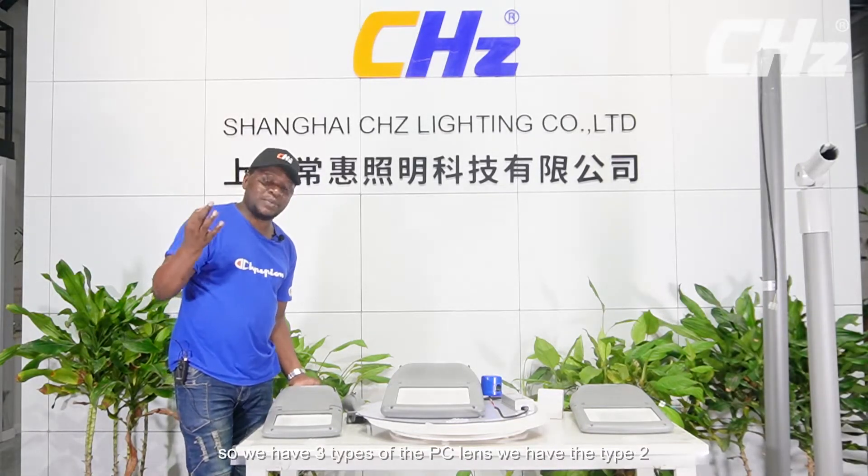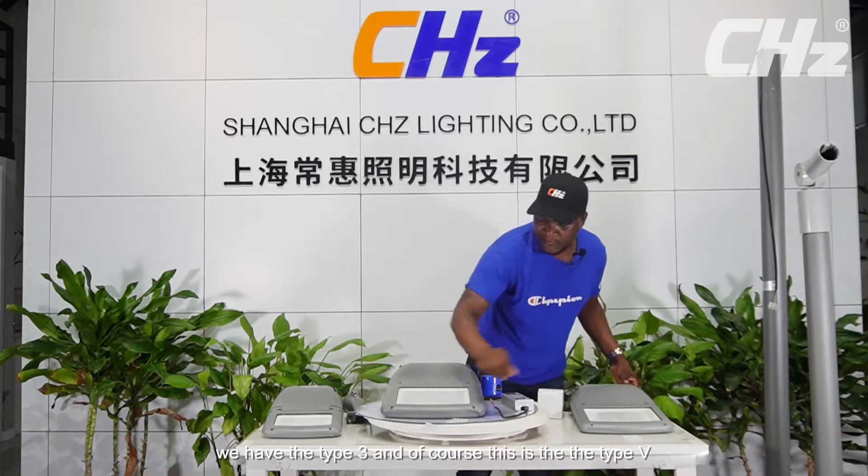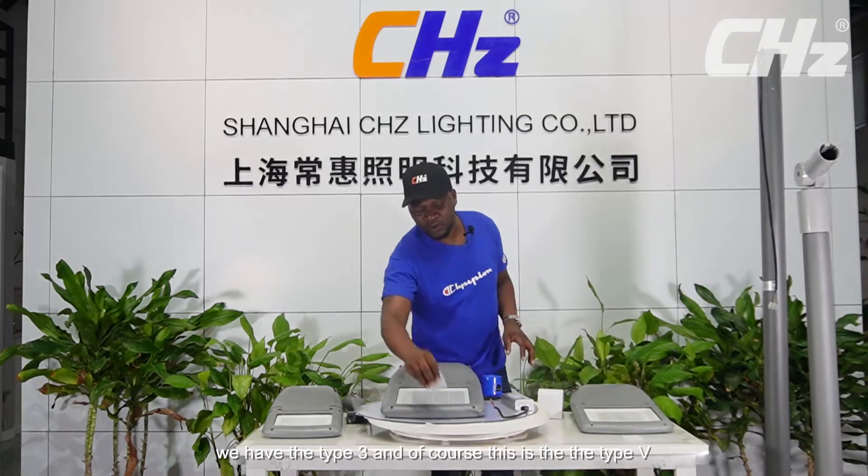These models can go with multiple beam angles. We have three types of PC lens: we have the Type 2, we have the Type 3, and of course this is the Type 5. So it has multiple beam angles and it's optional.